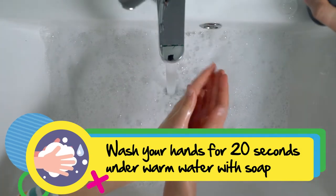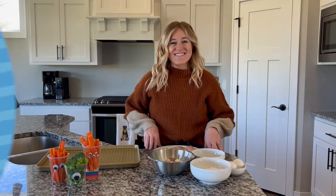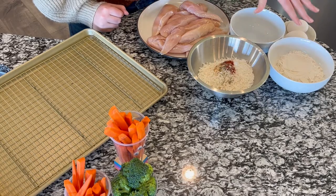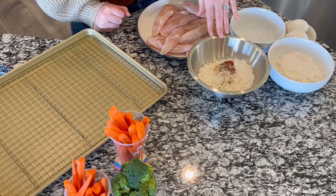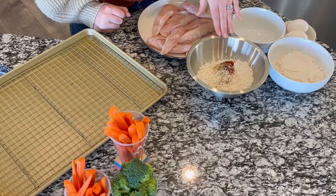To get started with our werewolf fingers, I've already preheated the oven to 400 degrees and now I'm gonna go wash my hands. So to get started we have our bowl for our eggs, our bowl with our flour in it, and our bowl with our coconut flakes, smoked paprika, garlic powder, and pepper.